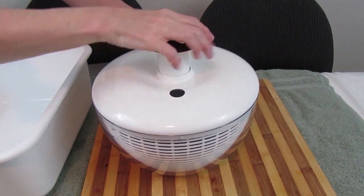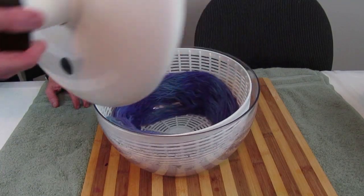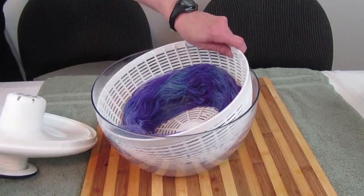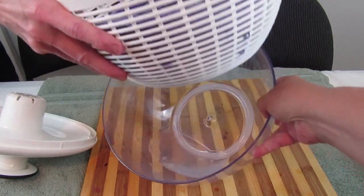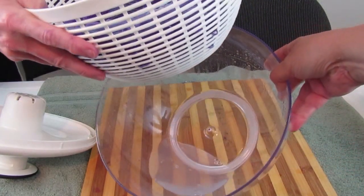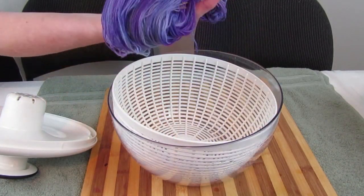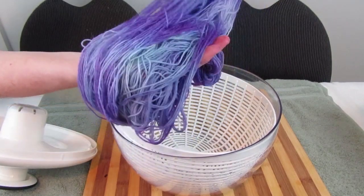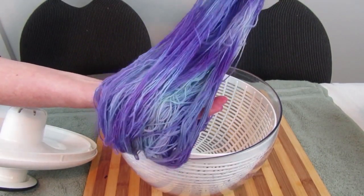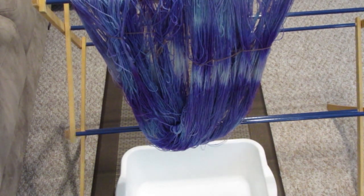Let's see how much water we can get out. Look at what the salad spinner does — look at that much water! Now we're going to take our lovely yarn, hang it to dry, and then we'll show it to you when it's all skeined up and looking pretty.